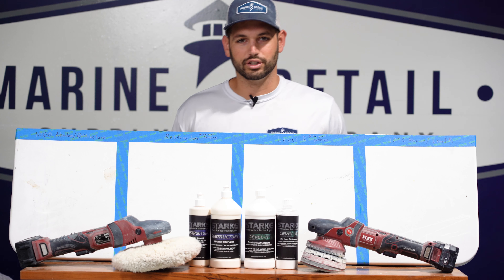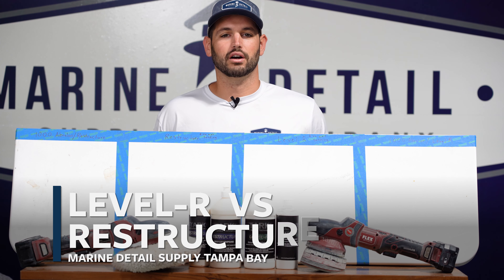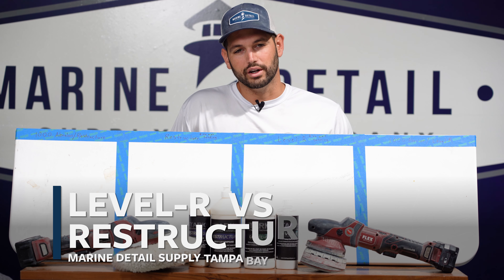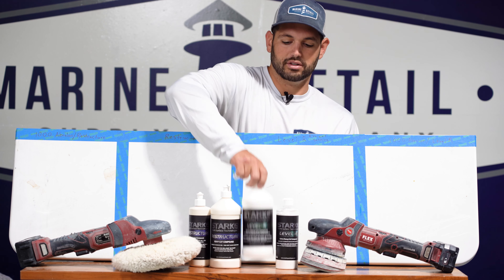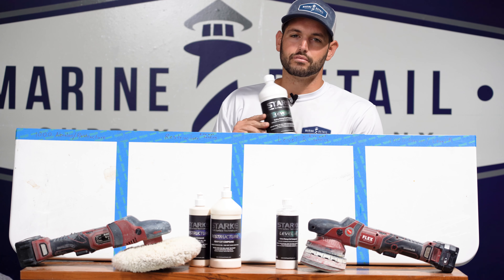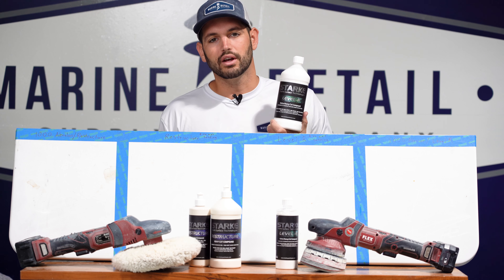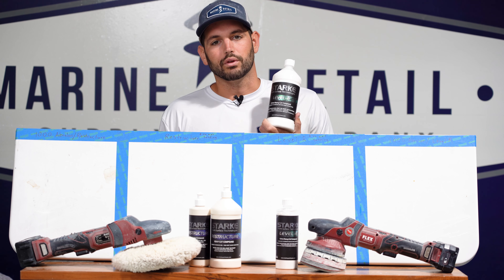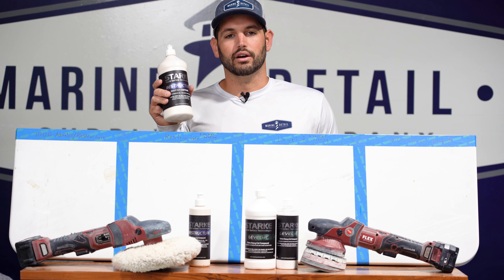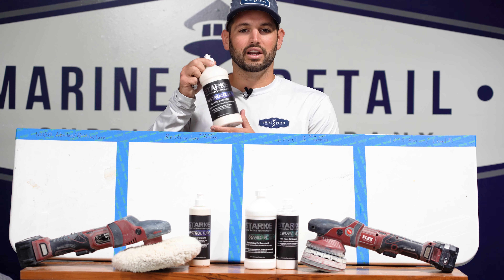A lot of people have questions about whether they should use Level R or Restructure. Both are really great heavy-cut compounds. Level R is our extra heavy cut, used primarily on really heavy oxidation. For deep scratches and 1000-grit sandy marks, Level R is gonna take those out with ease. Restructure is also a really good heavy cut, but it shouldn't be used in situations where you need to cut out sandy marks as well.